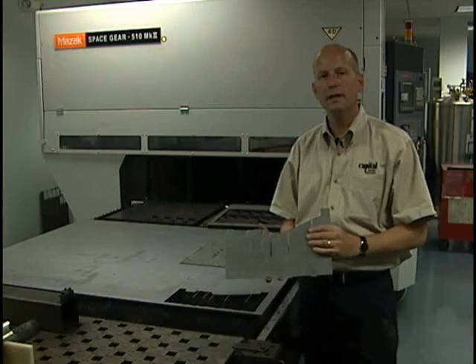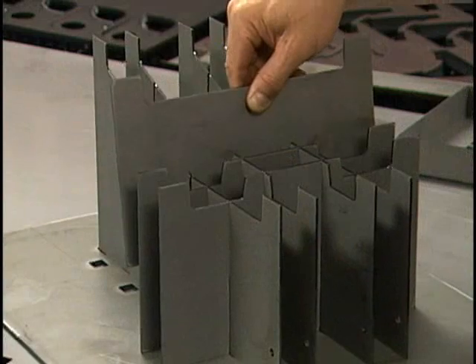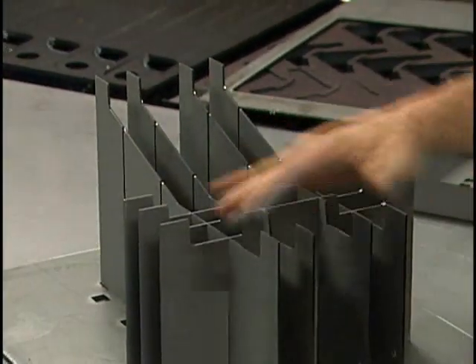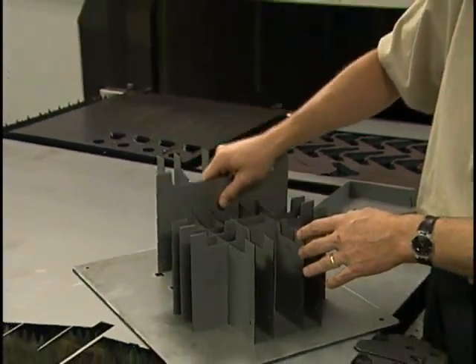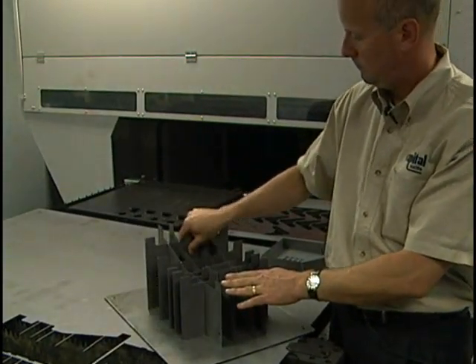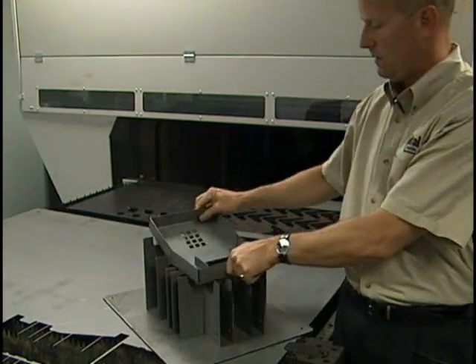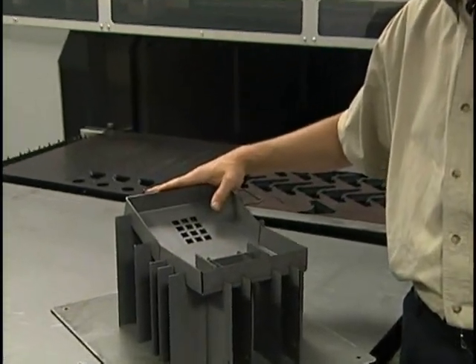With the fixture cutting complete, it's now ready for assembly on the fixture base plate. The assembly of the fixture is quick and easy. There's a slot and tab — they self-align and they support each other. Slide each component in. This completes the fixture. The part will now drop in, so it's ready to go over to the robot for welding.